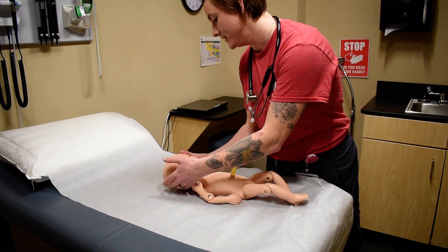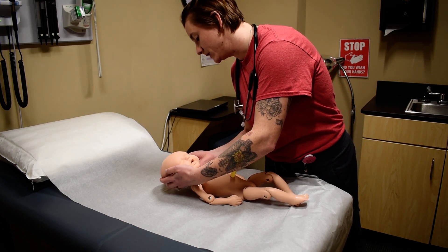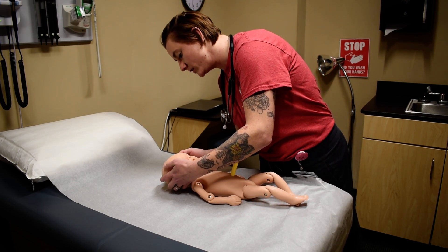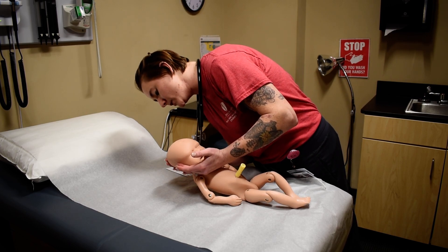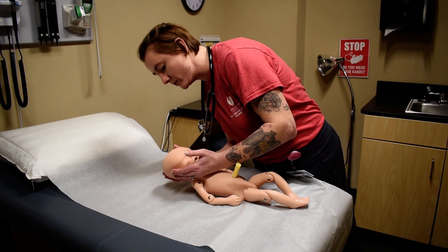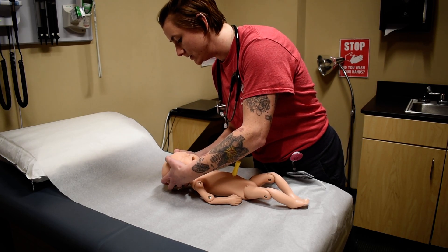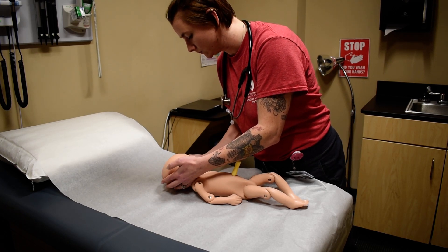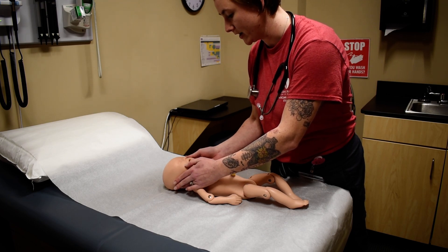For the head, I'm going to be assessing the size and shape of the head as well as the symmetry. I'm going to be looking for any swelling with edema or hematomas, and I'm going to be assessing the fontanelles — the anterior fontanelle and the posterior fontanelle — making sure they're not bulging or depressed. I'm going to feel the different sutures, making sure they're not overlapping, and I'm also going to be assessing their face for symmetry, both calm and crying.